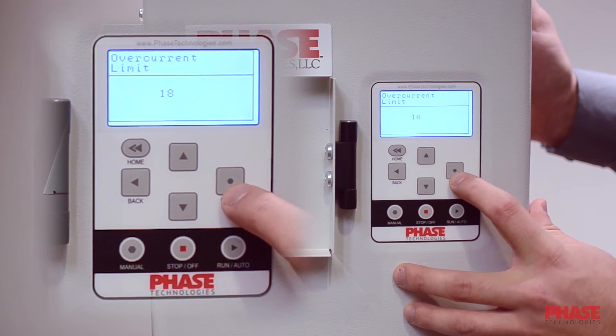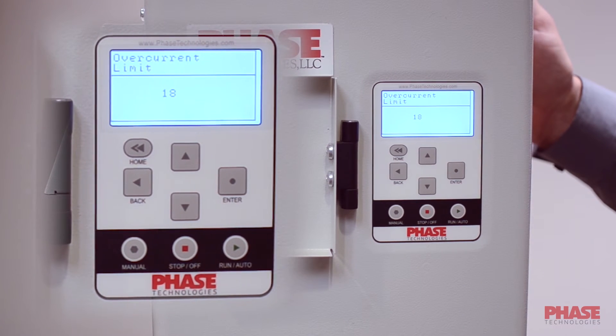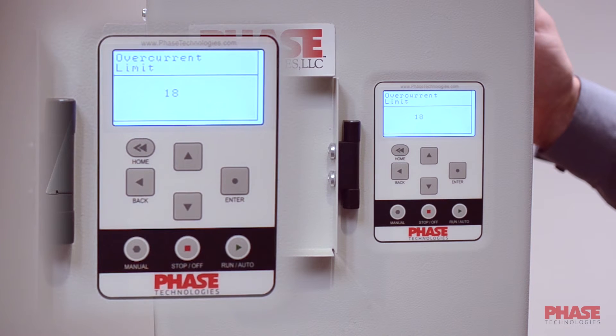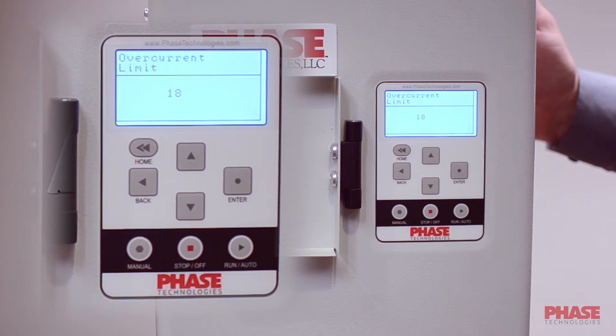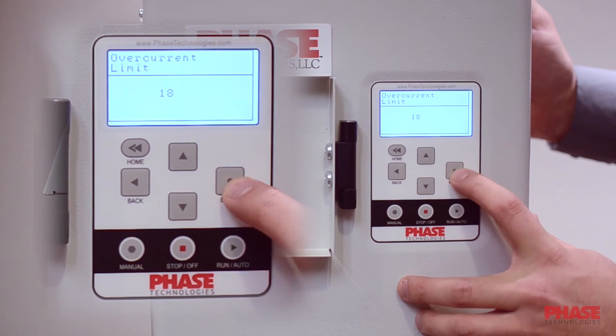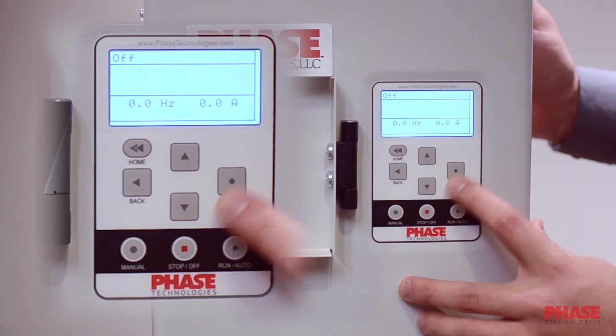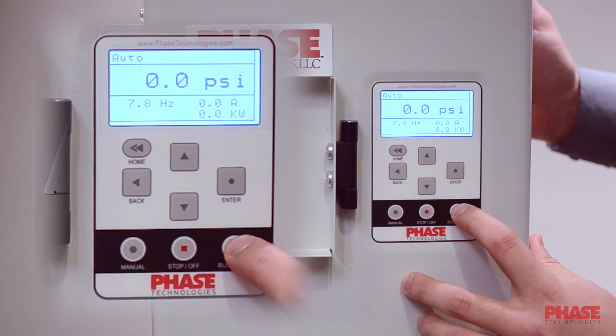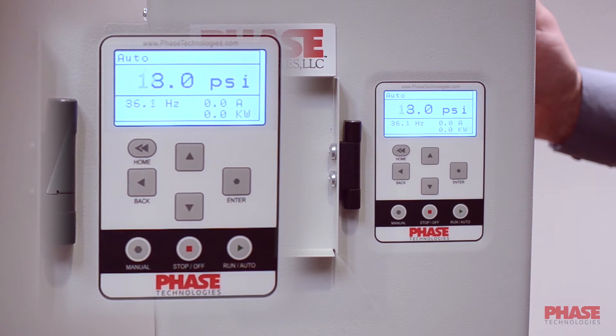Now you have your overcurrent limit. I usually set this to the service factor amps of the motor. This will prevent the drive from putting too much current to the motor and possibly burning it up. Then just press the green run or auto button and the drive will take off and control pressure.